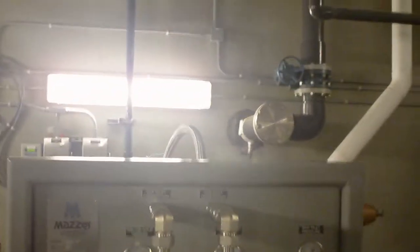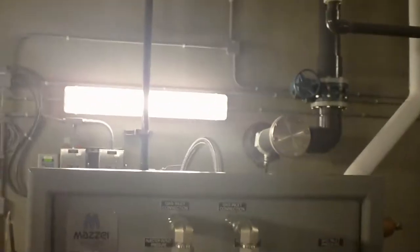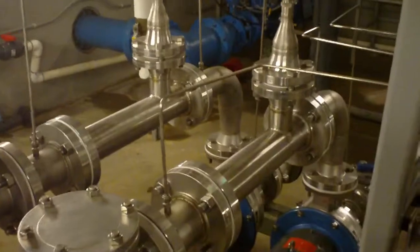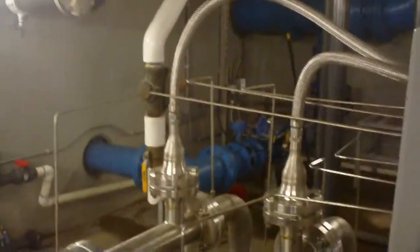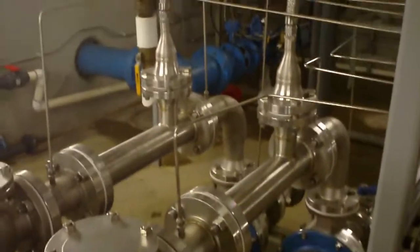The front of their panel has all the gauges required to set up the system to maintain the right pressures across the two Venturis that you're looking at right now. The system had to have two Venturis and two pumps because of the varying flows into the water plant.